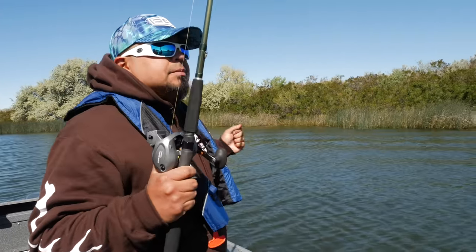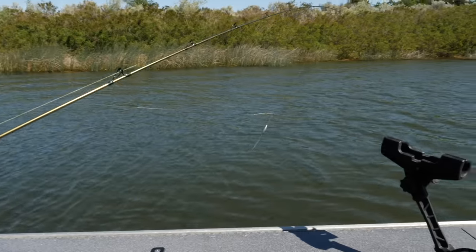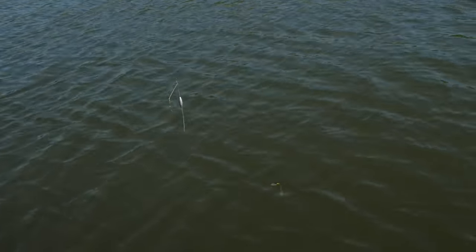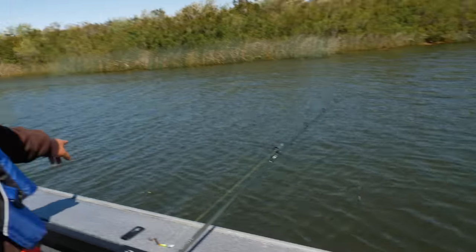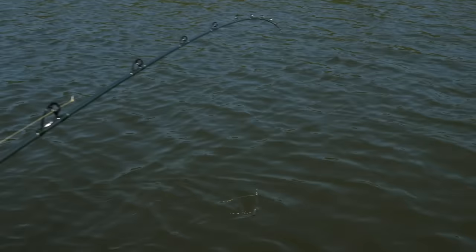When you're going to drop, you've got your L-shaped bottom walker and presentation. You never want to drop with the presentation going this way because you're going to tangle up — your leader will get tangled in your bottom walker and you'll have a big mess. Always have your presentation well behind your weight setup.